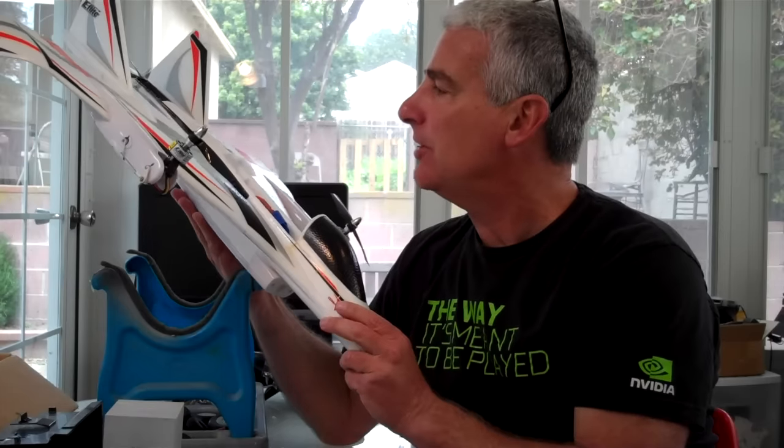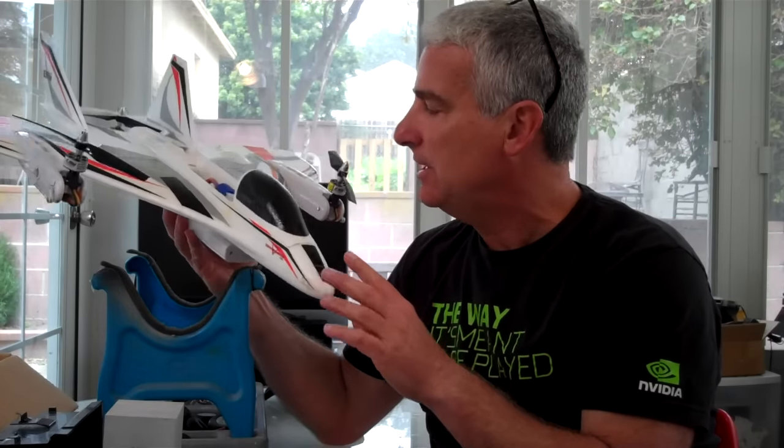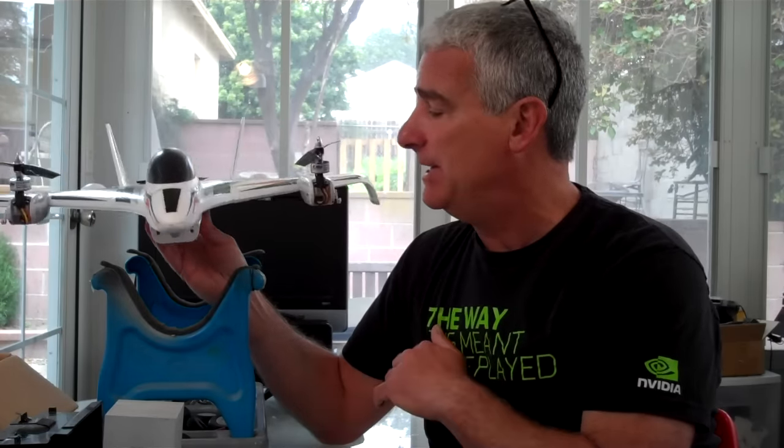If you've just received yours in the mail and you've been on RC Groups and you see it's well over 300 pages on this, I'm going to quickly go through and summarize a couple things that you want to do before you go out for that maiden.